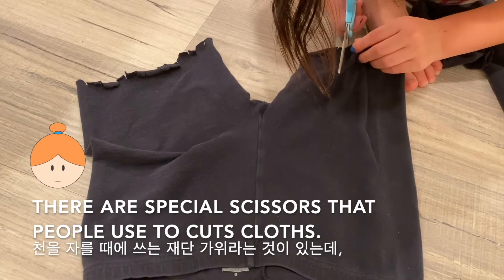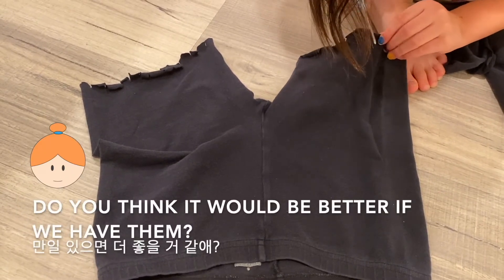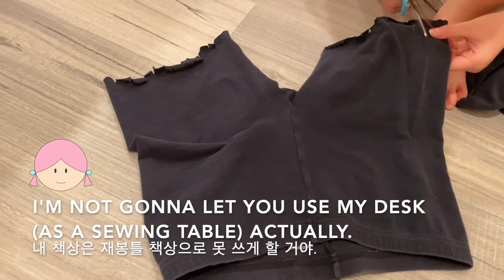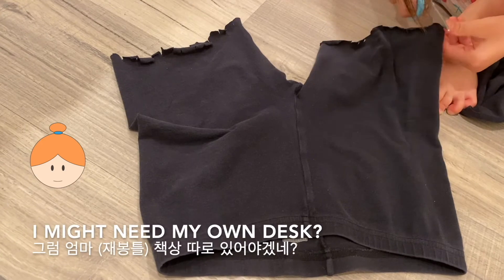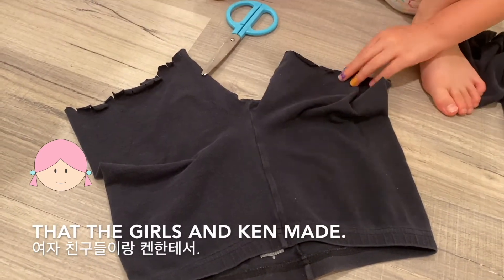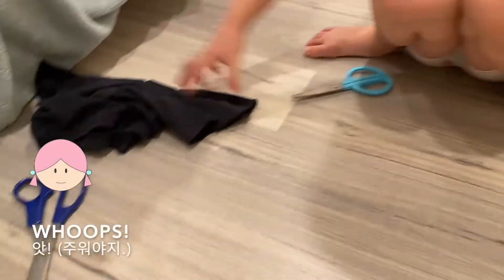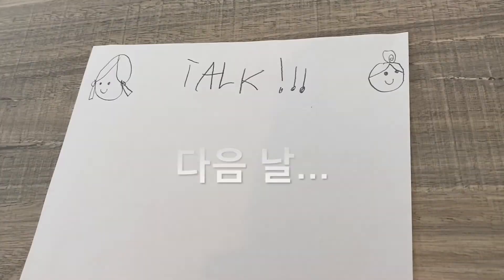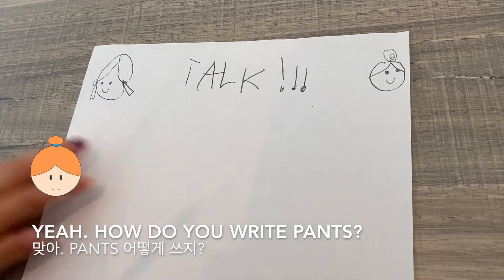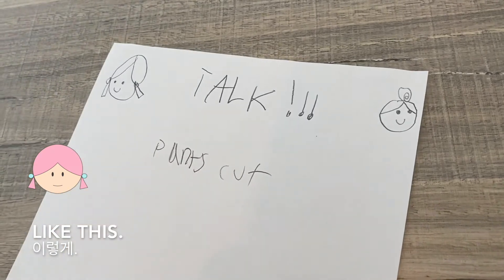There are special scissors that people use to cut cloth, and we don't have those scissors. Do you think it will be better if we have them? Yeah. And a sewing machine? And a sewing machine. I'm not gonna let you use my desk, actually. Okay, I might need my own desk. Yeah. What did you do in the video? Oh, we cut the pants. Yeah. How do you write pants? We cut pants.